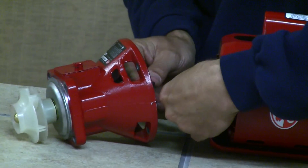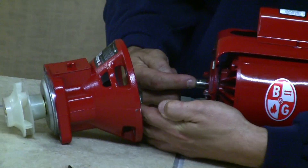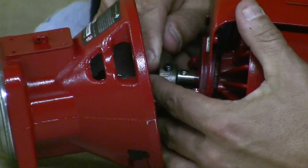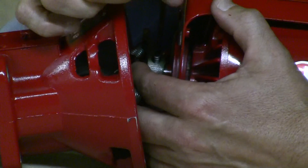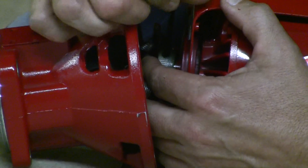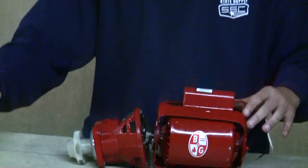Put the other coupler half on the motor shaft — the same thing applies here. The allen screw has a little dimple it goes into on the motor shaft. Once it's in place and a little snug, just give it a little twist and that's done.